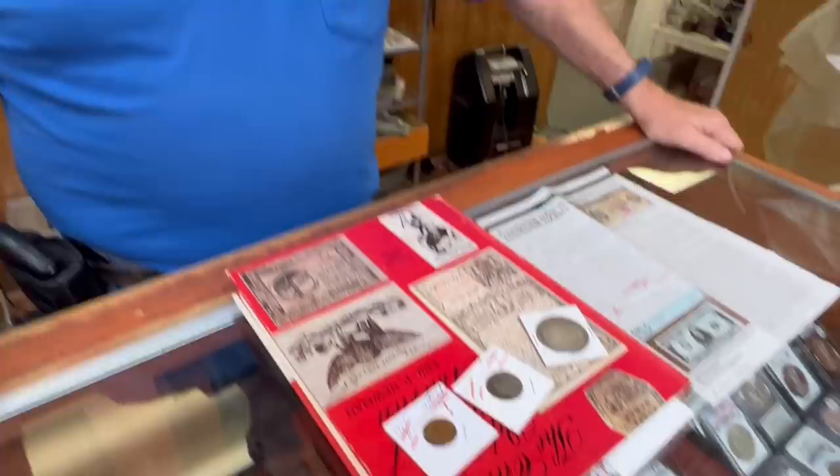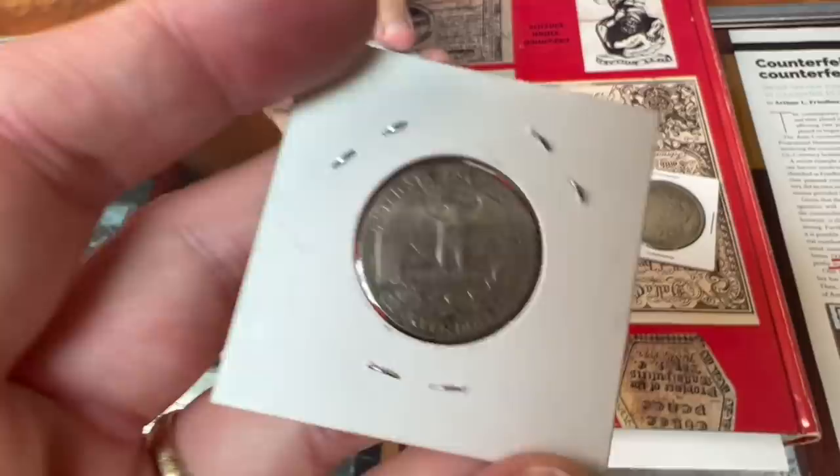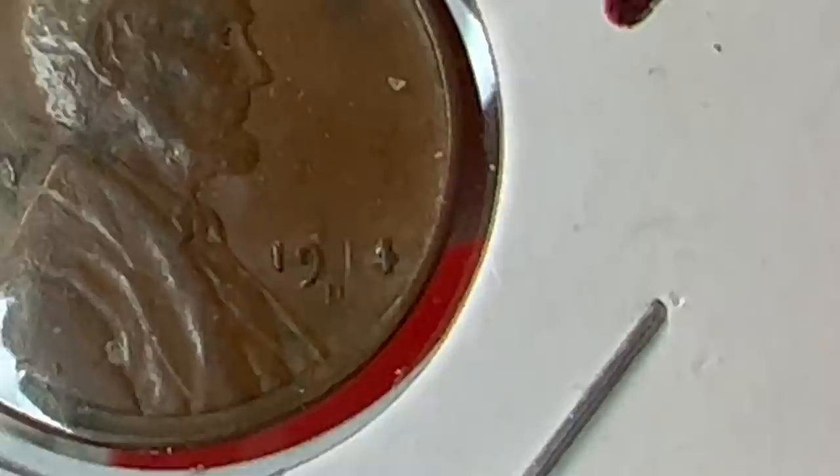They're all key dates. On this one, an 'S' was added — under the microscope you can see it. And this one I marked as a 1914-D altered — you can see because the spacing of the mintmark is way off, with gaps in it.